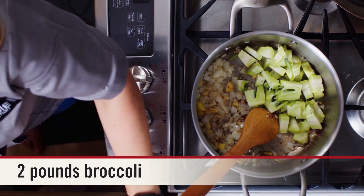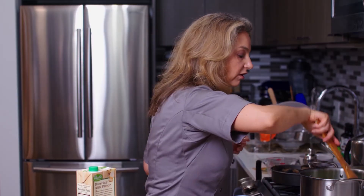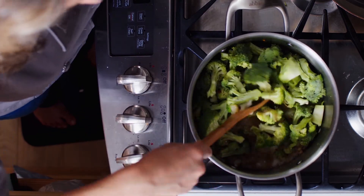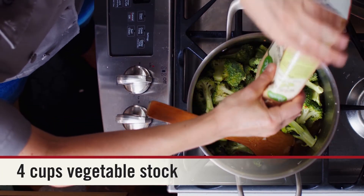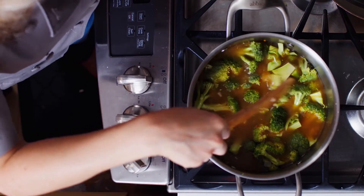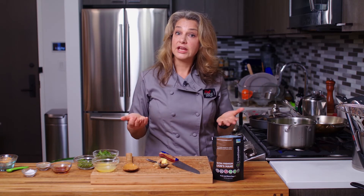Then we'll add in our broccoli. Now I'm going to add in some water, and that will also let us scrape up any brown bits on the bottom that may be sticking to the pot. Then we're going to add in some vegetable broth. I'm going to give this a good stir and really bring it to a quick boil, but then we're going to turn it off immediately because we don't want to overcook that broccoli. It'll cook, it'll get bright green, we'll turn it off, and then we'll add in our other mix-ins and blend it all together into a beautiful pureed broccoli ginger soup.